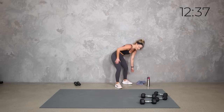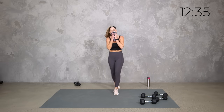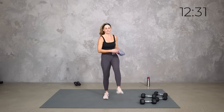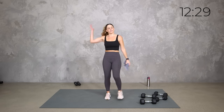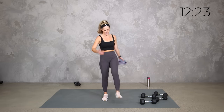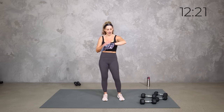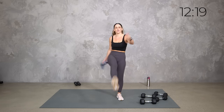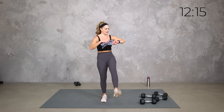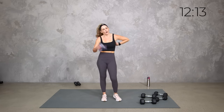Set those weights down. That front leg is feeling it, right? Little stretch, grab water if you need it. We're going to get that other side, and then we've got some upper body push and some core. We're so close team. Breathe, stretch those legs out. There's that heart rate. Four, three, two, one.